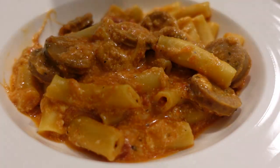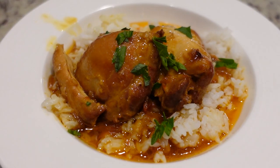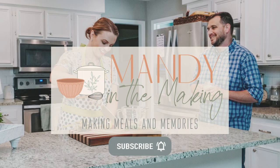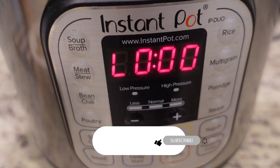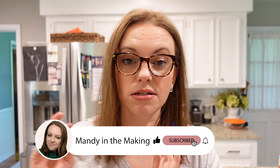If you are looking for some new recipes that won't heat up your kitchen, I've got the answer. We are going to be trying three new recipes this week and we're going to share them with you. Hey y'all, I'm Mandy and this is Mandy in the Making. The first two meals are going to be in the Instant Pot and the last meal will be in the Crock-Pot. If you don't have an Instant Pot, don't feel like you can't watch this video.